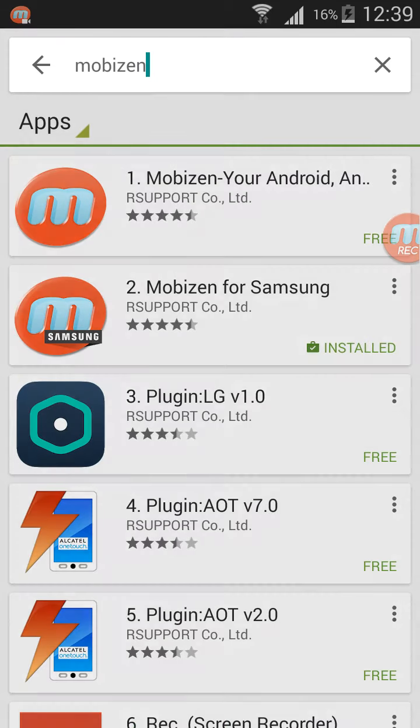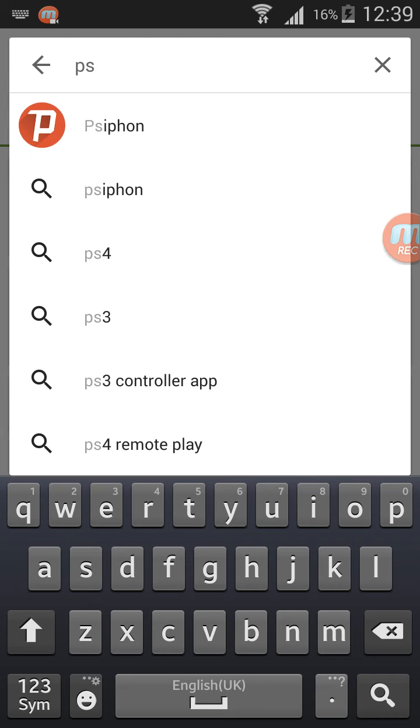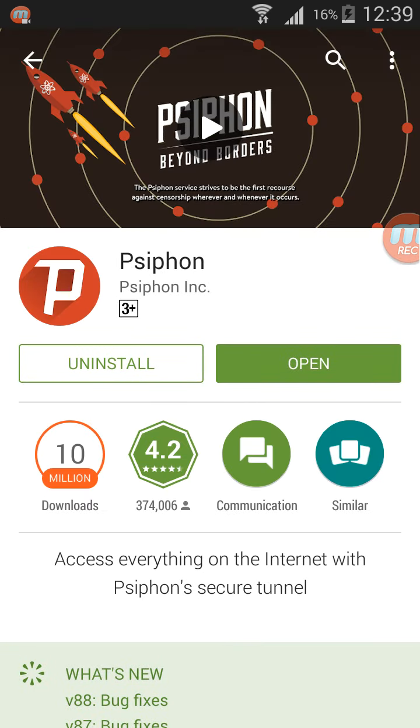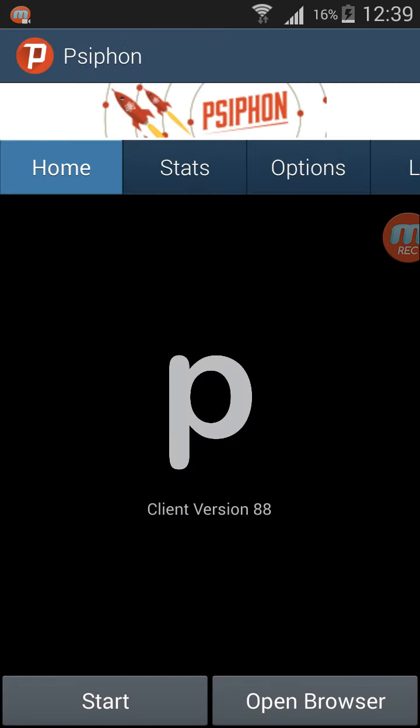For the Blizz Brigade on Samsung, you need to go to the Play Store and get the Sipon app. Open it and wait for it to start.